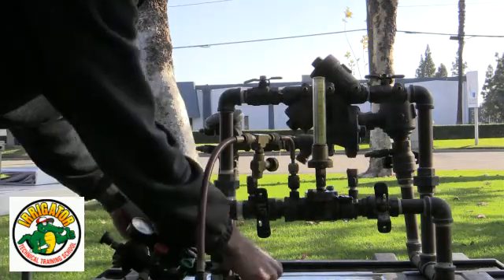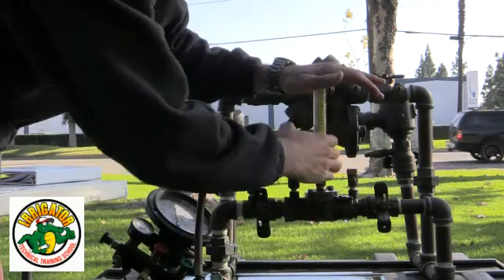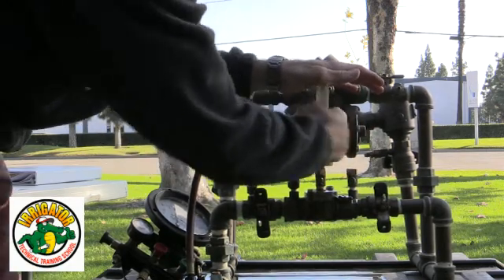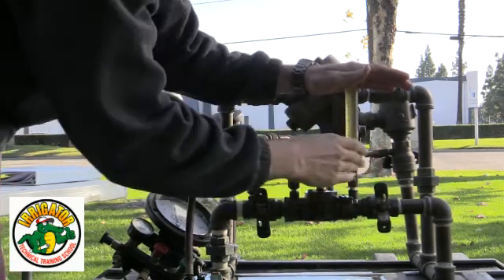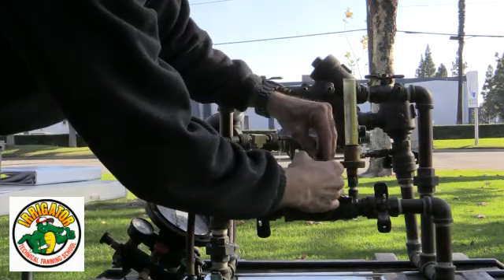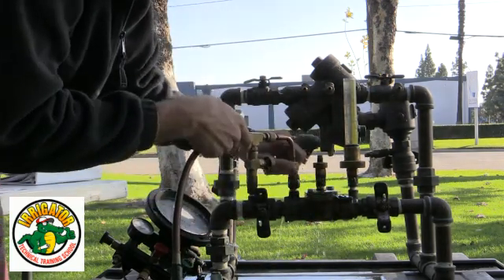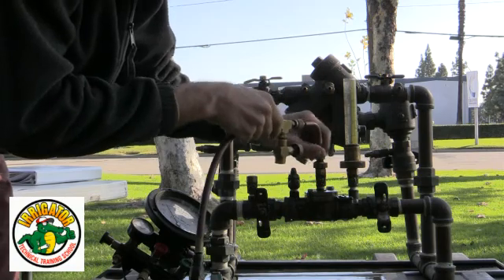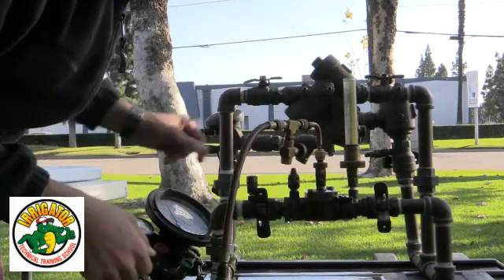Let's move to test cock number two. A little trick: if you put your hand on top of the sight tube as you transfer it, you don't have to fill it back up again. I put my appropriate fitting on test cock number three, my sight tube on test cock number four, and my bleed off arrangement with my high side hose on number three — because now I'm going to check check valve number two.